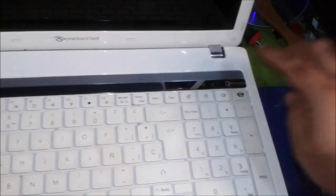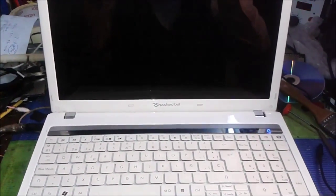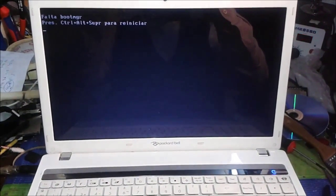This is the computer, I've closed it back. I plug in the power cable and going to check it — on. You can see it's a Packard Bell and there's a boot manager missing message. After that I have to just reinstall Windows.